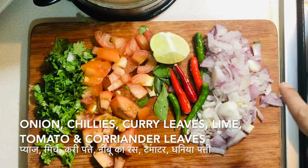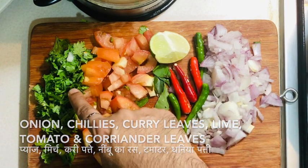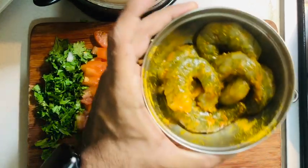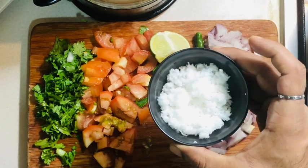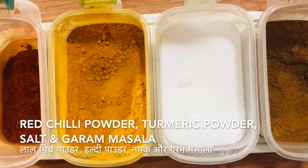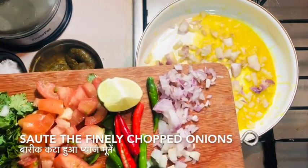Time to look at the ingredients required for this recipe. We will need some finely chopped onions, some bread and green chilies, some curry leaves, some lime tomatoes, finely chopped coriander leaves, some ginger-garlic paste, prawns marinated with salt and turmeric, shredded coconut, and Indian spices like red chili powder, turmeric powder, salt, and garam masala.